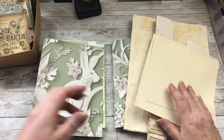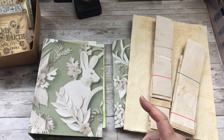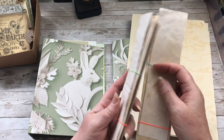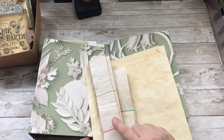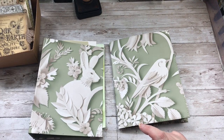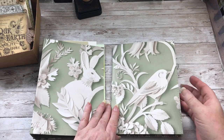I'm also going to be using some scraps of file folders, and I've got some scraps of coffee-dyed papers and also some tea-dyed papers in case these aren't big enough for what I want to use. Now I want to show you this is the journal that I'm going to be using.